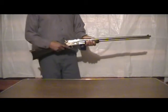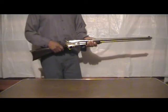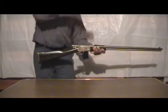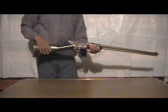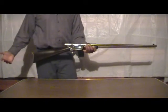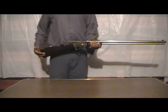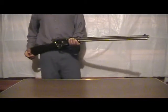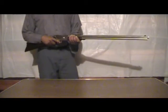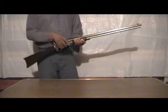Overall it performed flawlessly. I didn't have any failures to feed or failures to extract. One thing that is kind of different about this from some other rifles I've used is the top eject — all the cartridges eject from the top upward and they tend to land on your head, or in this case the bill of my baseball cap. That's a minor nuisance but it really doesn't detract from the quality and effectiveness of this rifle.